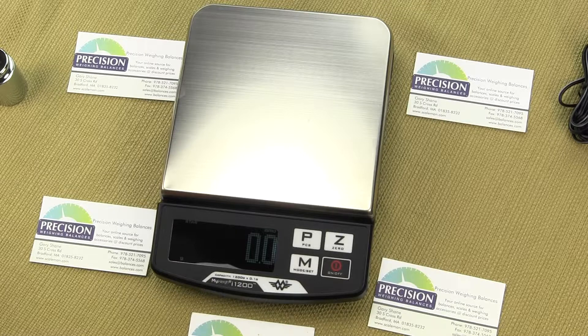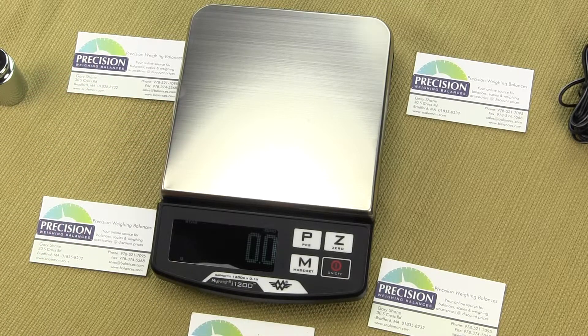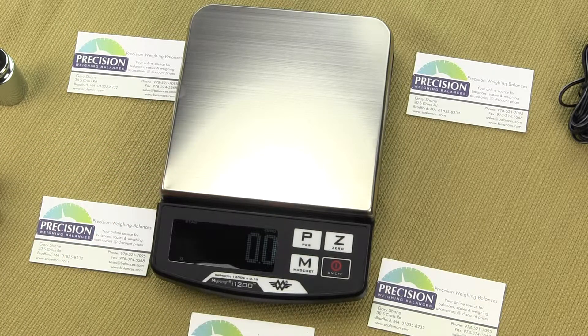Since the i1200 increments in a tenth of a gram increment, we recommend the lightest part be at least four divisions. So if it increments in a tenth of a gram division, your lightest part should be no lighter than 0.4 grams. If your part is lighter than this, you are not going to get consistent counts — you have to have a scale that is more sensitive, such as the MyWay i201, which is 200 by a hundredth of a gram.